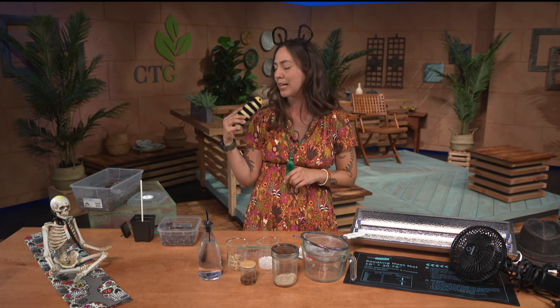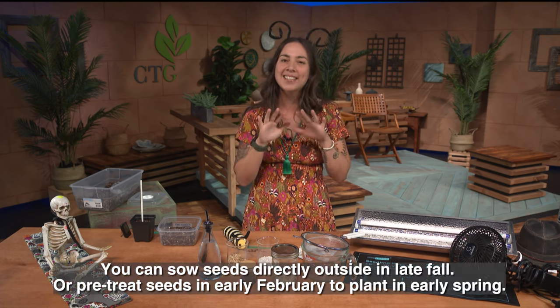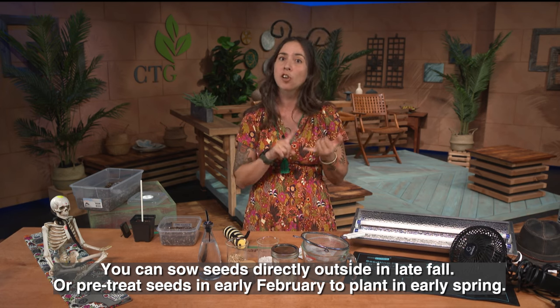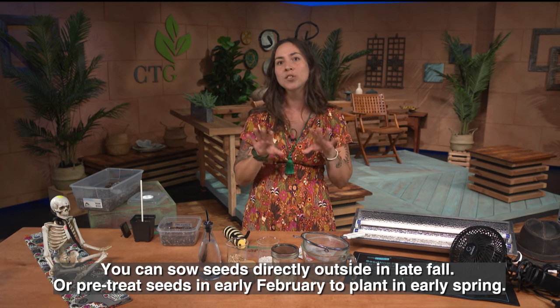When we think about germinating milkweeds, we think about what happens naturally in nature. When the seed pods open up, the seeds fall to the ground and they're exposed to rains, winds, colder temps, and animals stomping on them. These natural processes are basically what we consider scarification and cold stratification.